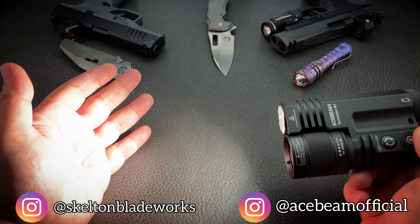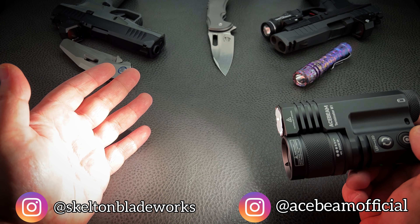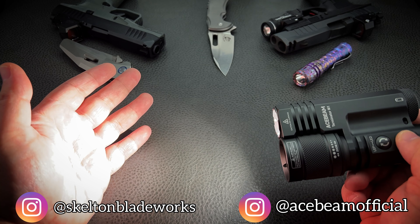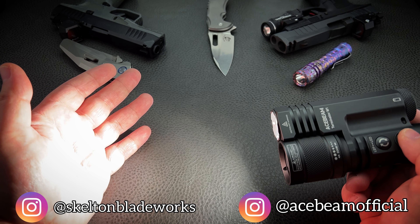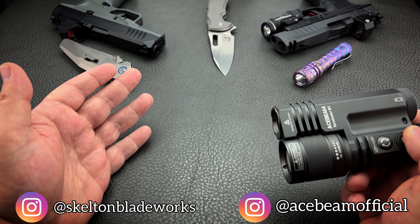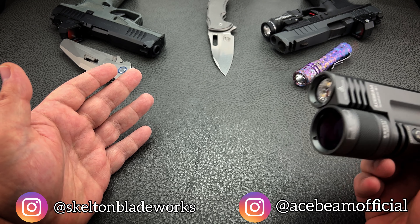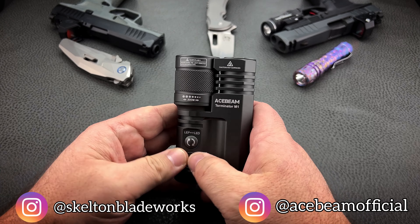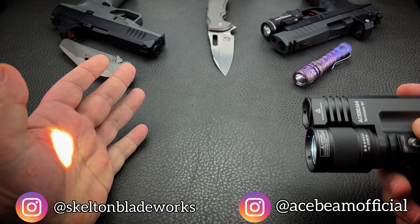I've gotten conflicting numbers on turbo — I've seen some people talk about it as low as 2300 lumens. However, on the Ace Beam website, they're saying 3500 lumens. And that's not too bad.